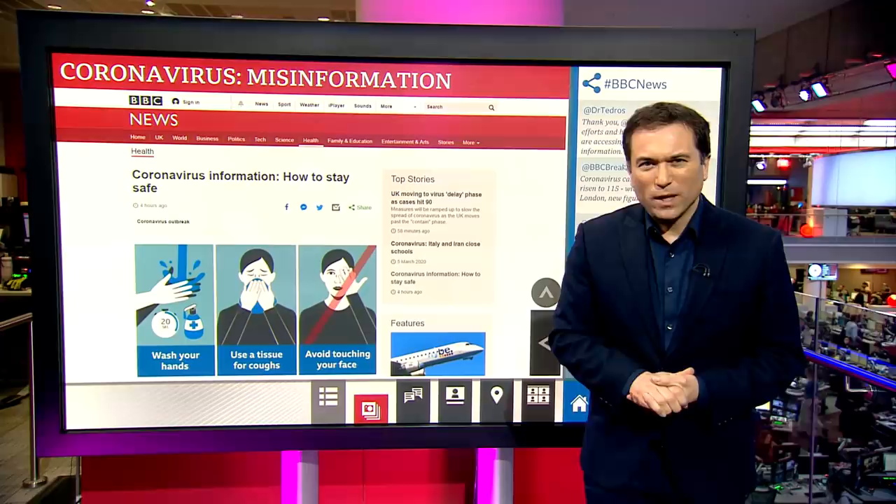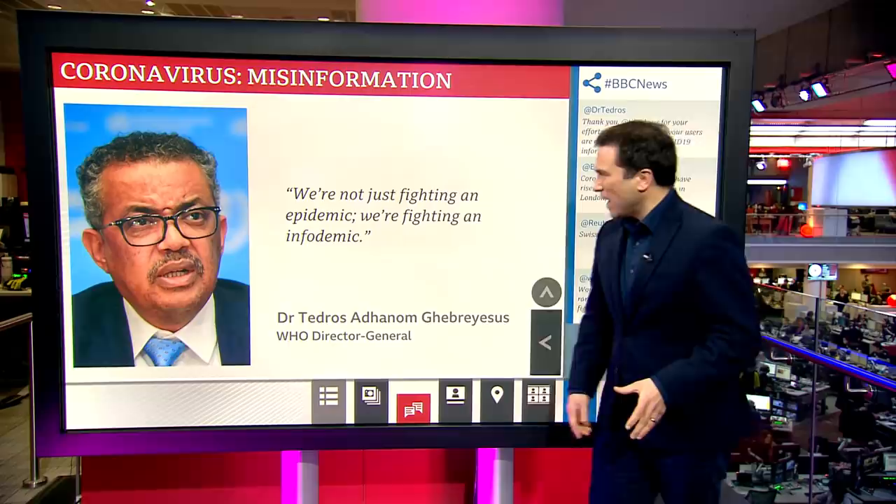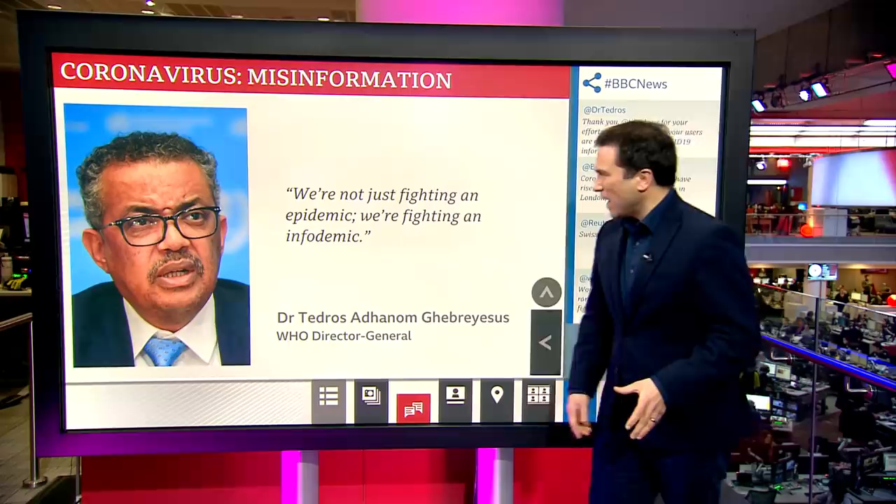There's no doubt that, as the WHO director says, we're not just fighting an epidemic — we're fighting an infodemic. Jake and Tulip are very happy to see some of those myths being busted as well.